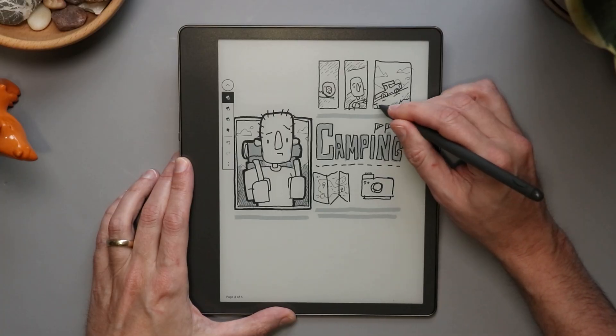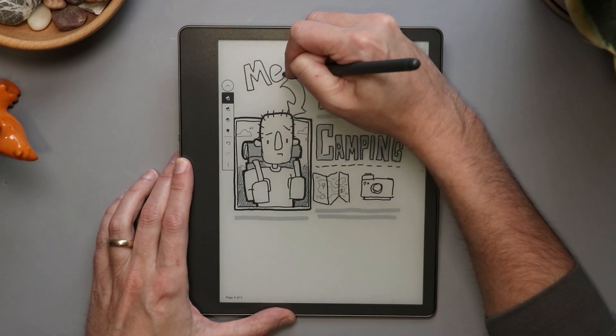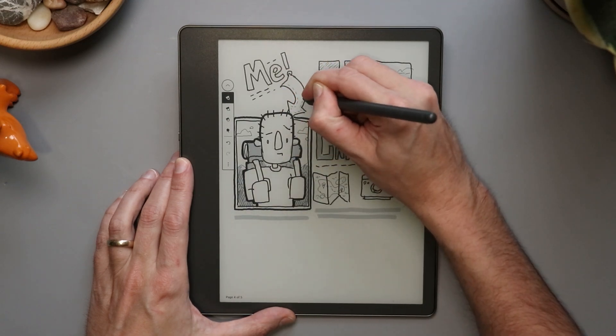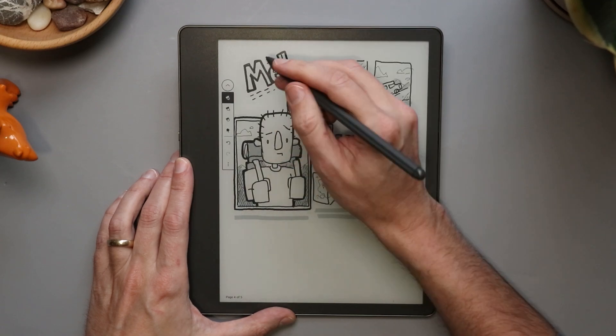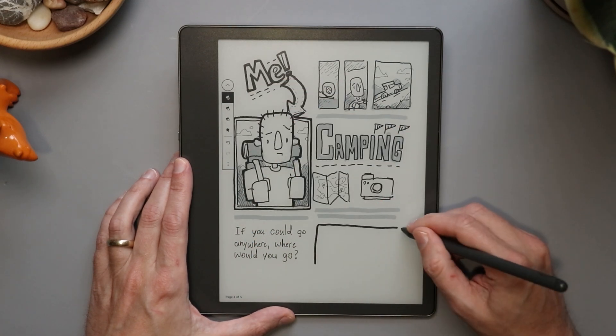There are probably three things that hold this back from being a good sketchbook for me personally. First is a pencil tool — only being able to draw with one kind of line is disappointing, and I'd want more pressure sensitivity. Second, I really miss layers; being able to put something on a layer and move that element around is really nice, but right now this operates as a piece of paper and doesn't go above and beyond that. Third, I would really want to be able to zoom in for detail work, which pretty much every digital art app has these days.